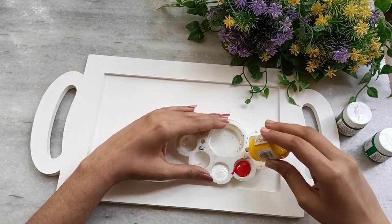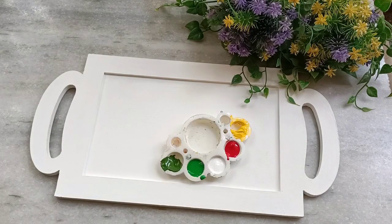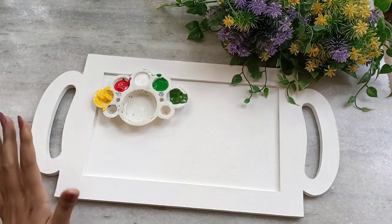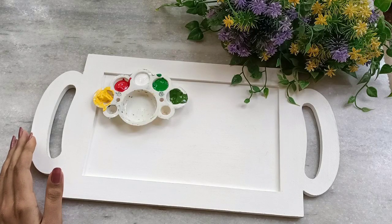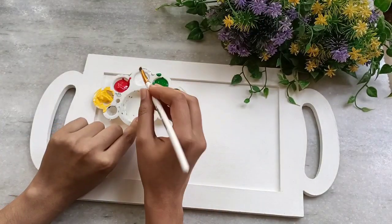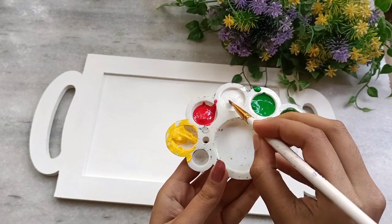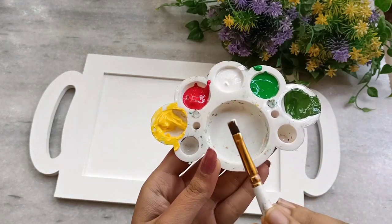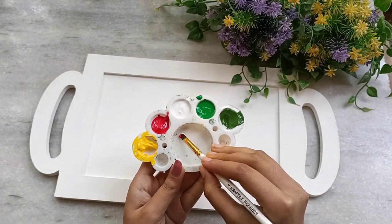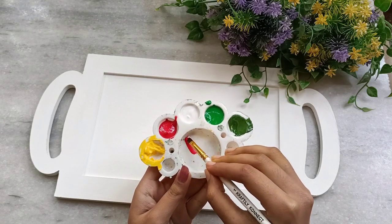Since we are going to do one-stroke painting, it will be easy for us to mix the colors. I will take one flat brush and show you in normal speed how to load the brush. Dip one edge in white and the next corner in red — so one corner in white and the other in red. You can do this with any two colors and just blend so the colors merge well on the brush.